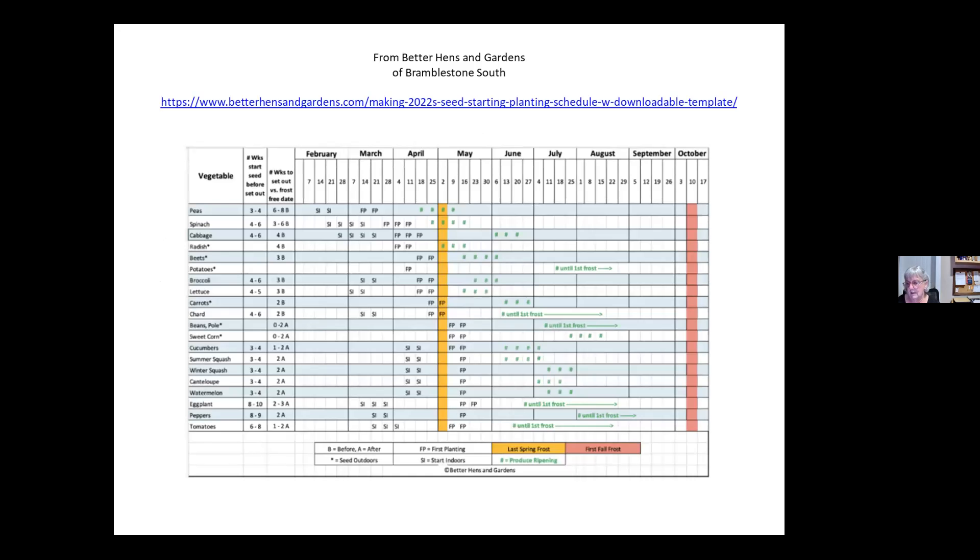There are all kinds of charts online. This one is interesting — it's a schedule for when to plant your seeds. I've put the website there; the template is available for downloading and also her email if you want to contact her. Interestingly, this is for the same zone that we're in. The yellow line is the last spring frost, the red line is the first fall frost. This is the information you find on the back of the seed pack — how many weeks you should be planting indoors before planting outdoors, and how many weeks before the last frost date you can plant things out. The things along here can all be planted out before the frost date because if they come up, it will not hurt them.